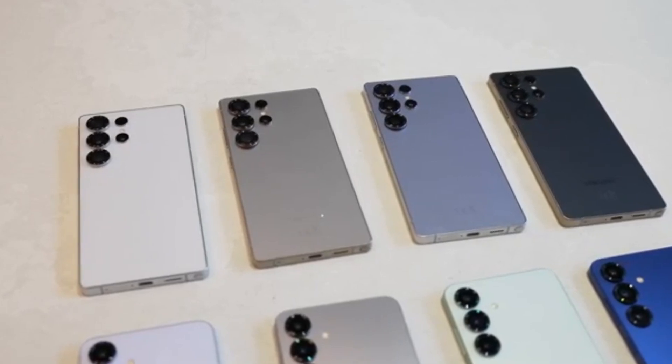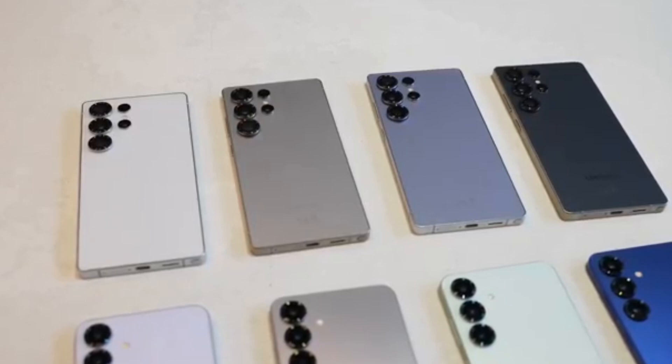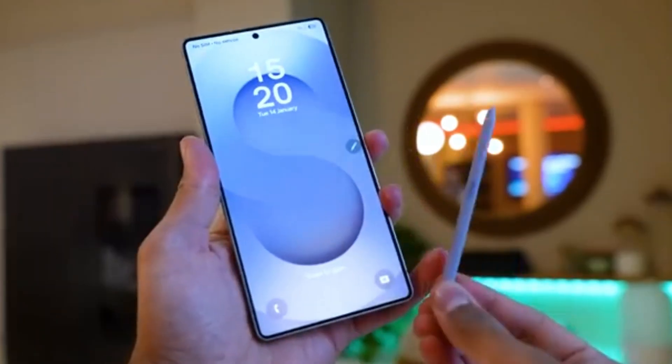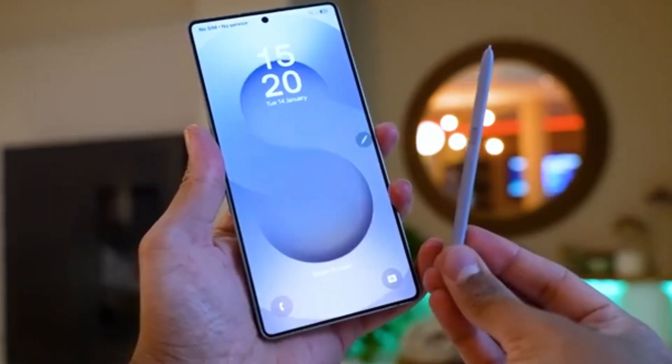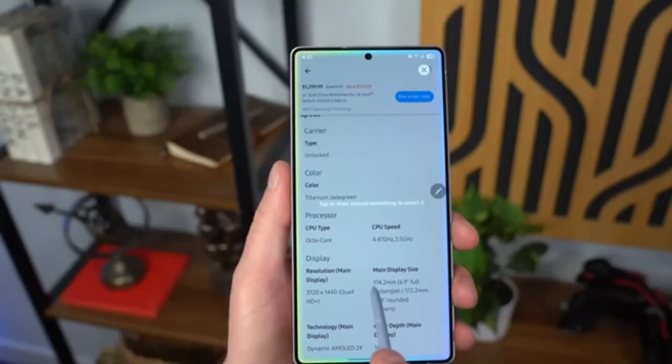For Galaxy S25 Ultra users, the update size is around 3.3 GB. The size might be slightly different depending on your device model. Along with new features, this beta also includes the May 2025 security patch to help keep your phone safe.